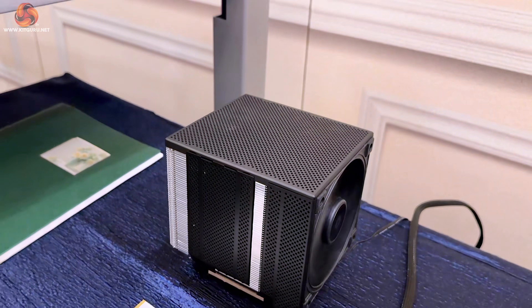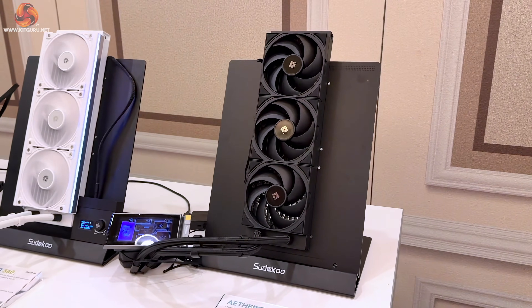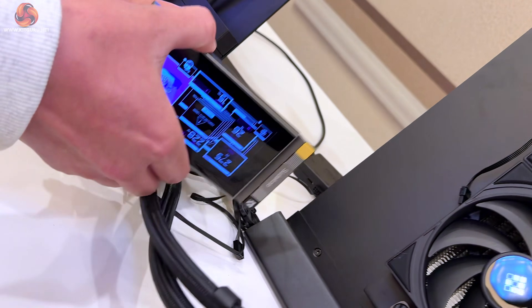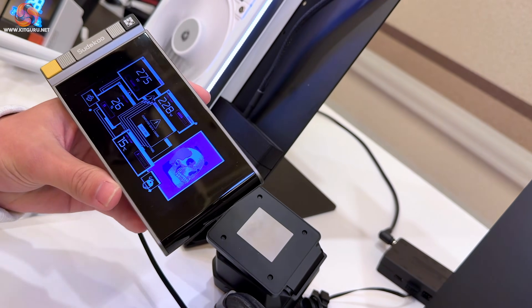What about on the liquid cooling side? So on the liquid cooler side we have the Aetherflex 360. This is essentially one of our new flagship models. It comes with a completely customizable screen with a big display. It can feature GPU metrics, CPU metrics, videos, images. For now it's just a static image for testing.